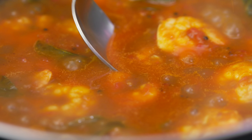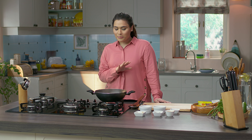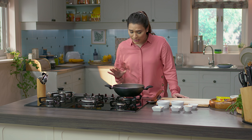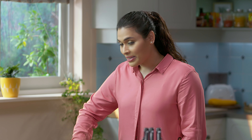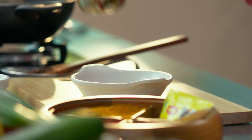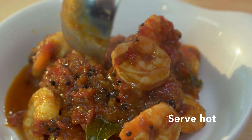If you want, you can substitute the tamarind with some lemon juice, because it's a good source of vitamin C. So the prawns are perfectly cooked, and the colour of the gravy is looking amazing. The prawns have cooked perfectly, and the gravy has a very tangy, spicy flavour. We don't need to add extra salt because we've added the Maggi Masala Magic, which already provides the salt. So this is done.